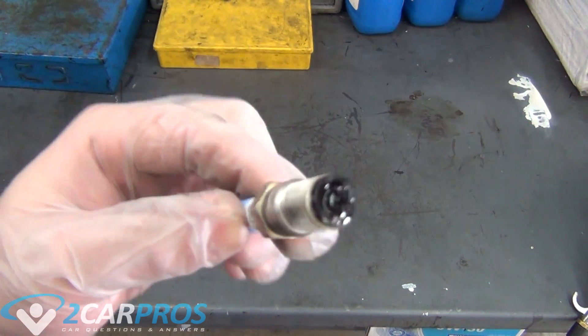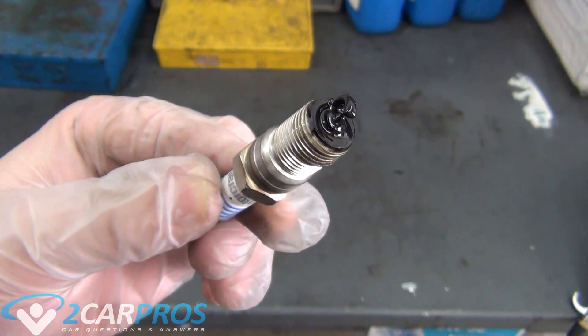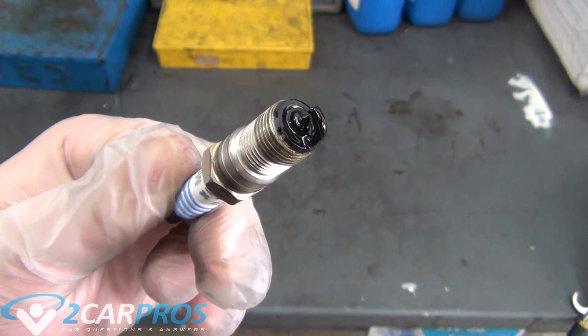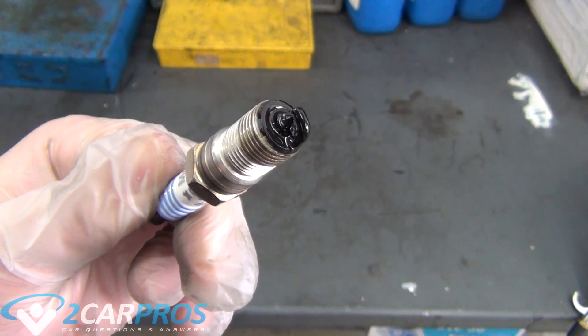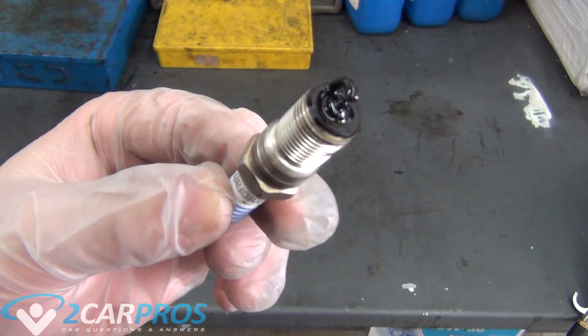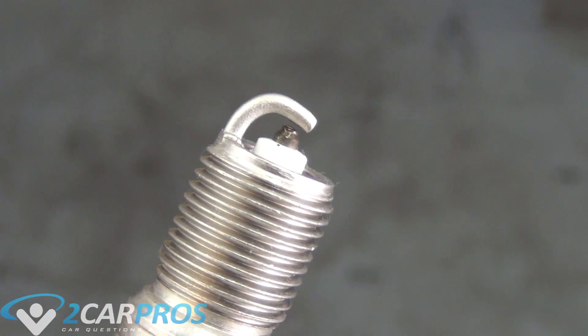If you have a wet spark plug with fuel, that could mean that a fuel injector is stuck open, a fuel regulator has failed, or there is no cylinder compression. And if it is wet with oil, this could mean that there's a broken piston oil control ring, a blown head gasket, or excessive leakage from the valve stem seals.